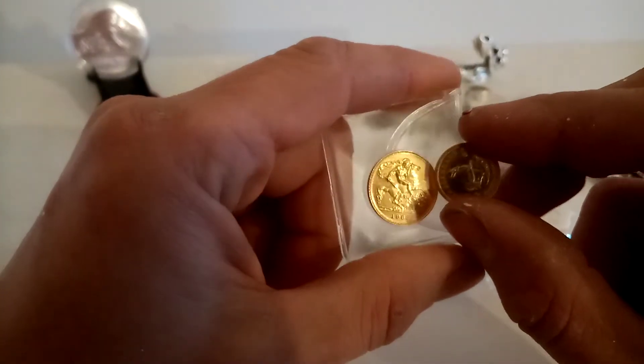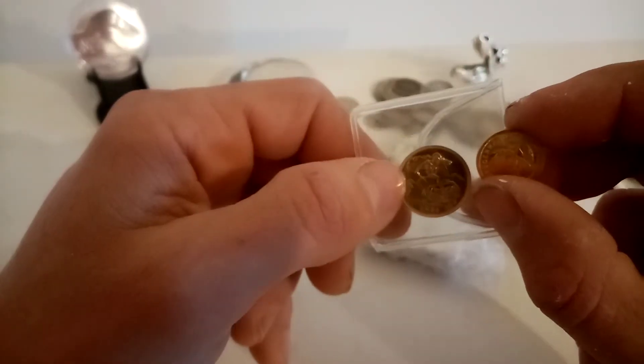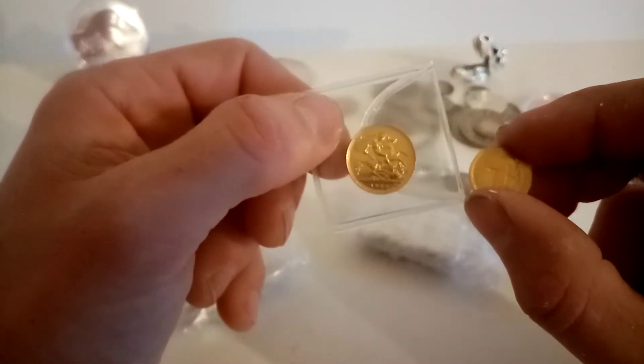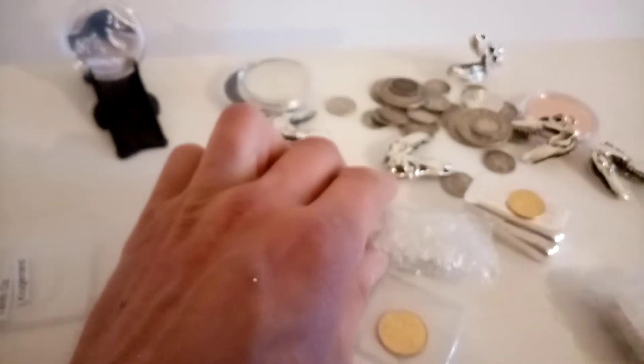But the half sovereigns are actually quite big in terms of the diameter for the weight of the coin. See, like the tenth there is quite small — obviously smaller than the half. But the halves aren't half the size of the full sovereign — they're thinner. So they have a greater area. So that is today's unboxing.